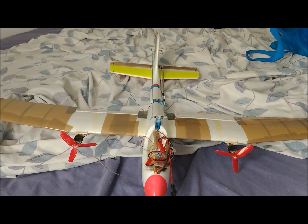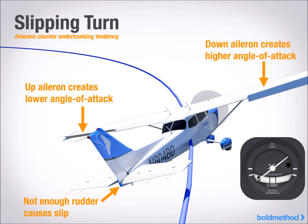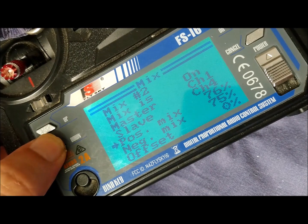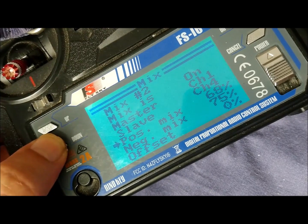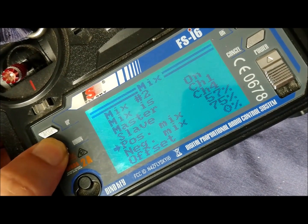Coordinated turns are used in commercial aviation to prevent the plane from slipping in the opposite direction to the turn, that is, to prevent the nose of the plane from sliding out of the turning path. The opposite effect, when too much rudder is applied during a coordinated turn, is the skidding of the tail. In the transmitter, we have to find the right mixing percentage for the rudder channel and the aileron channel so that the turn is as smooth as possible.